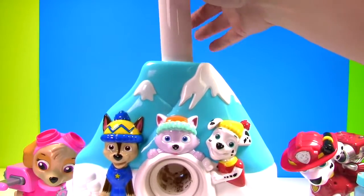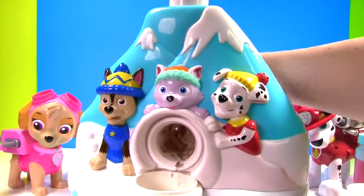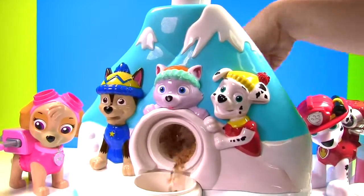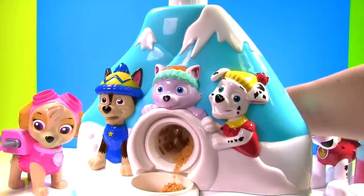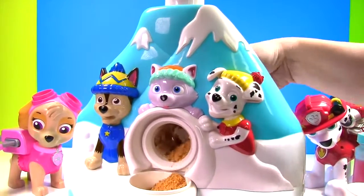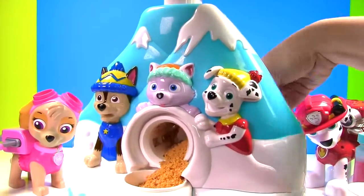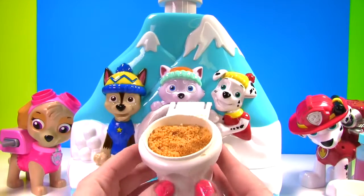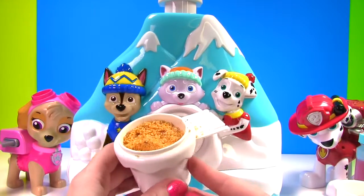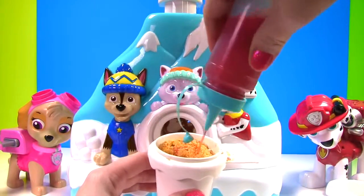Whoa! It's very full! Let's grind them up! Whoa! The goldfish are spilling out! Here's our delicious goldfish and blue corn chips snow cone! With a little bit of red on top!